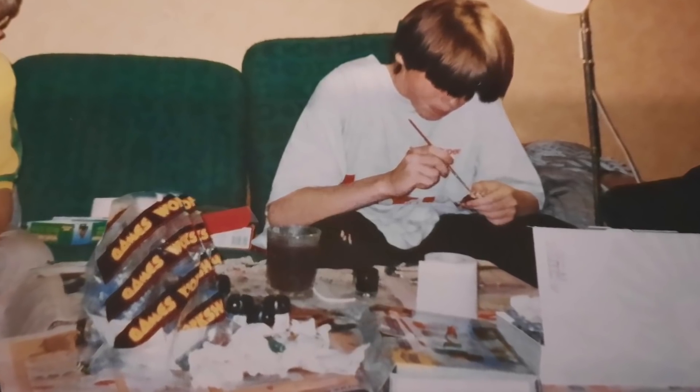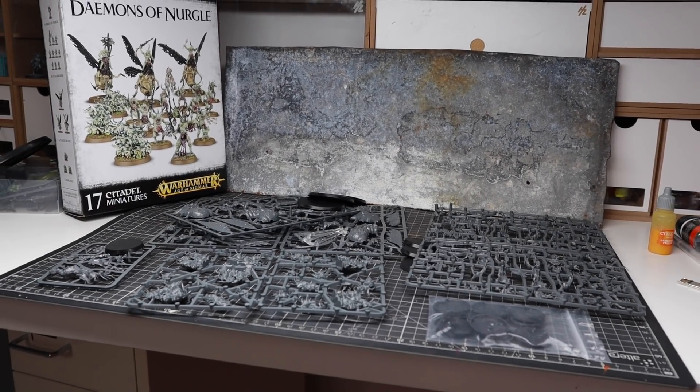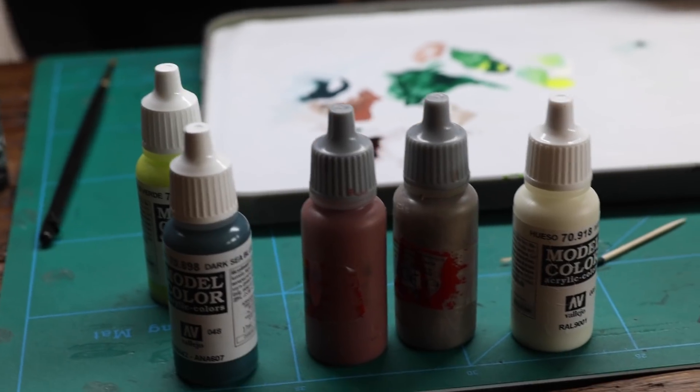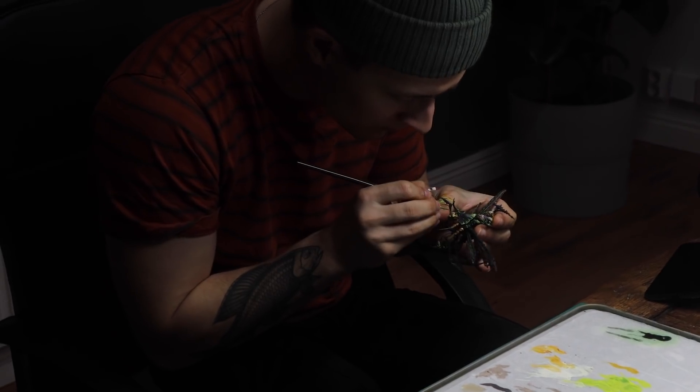This week we're going old-school Squidmar, painting up a start collecting box with Nurgle Demons. Showing you how you can make each miniature look different but still coherent as an army, what paints to use, which techniques we find are the best to get something to look good in a short amount of time.